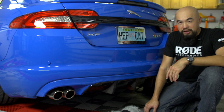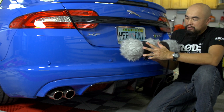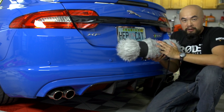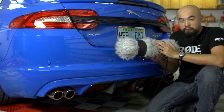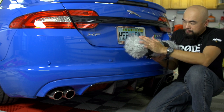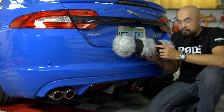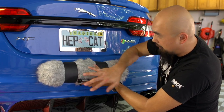To capture the exhaust sound I'm going to use a road blimp, and in this road blimp are three road microphones: a lavalier, a road M1, and a road reporter. They're housed in the blimp to counter the wind as the car would be traveling at high speed, and I'm going to gaff tape it right at the bumper.